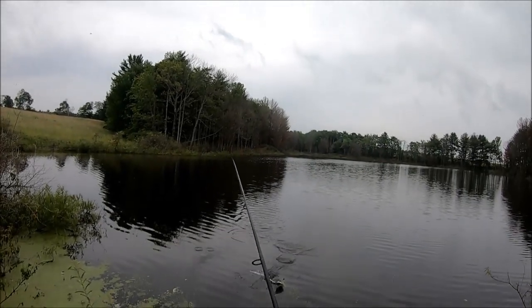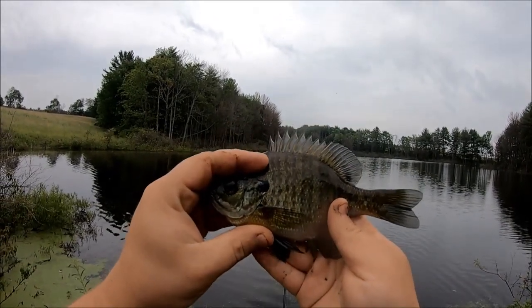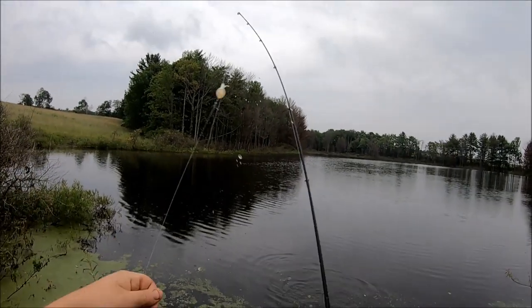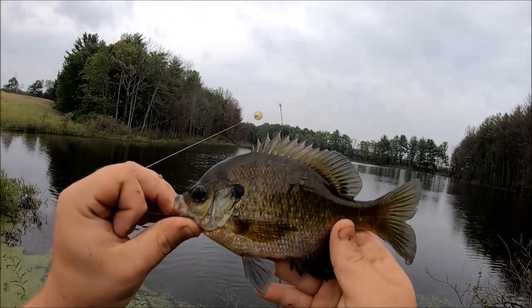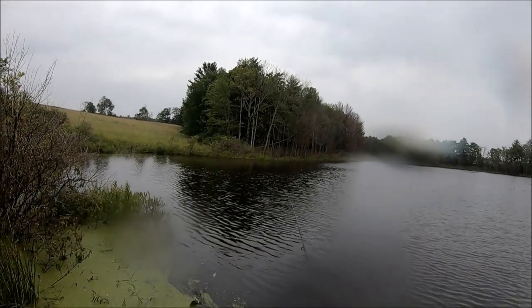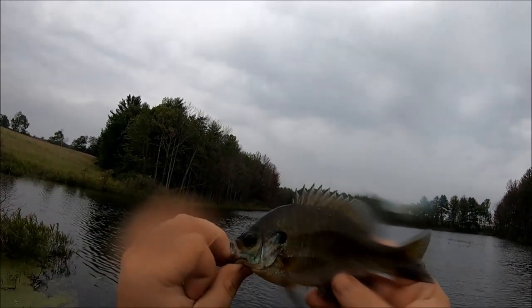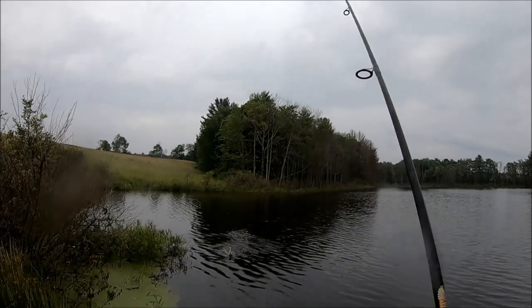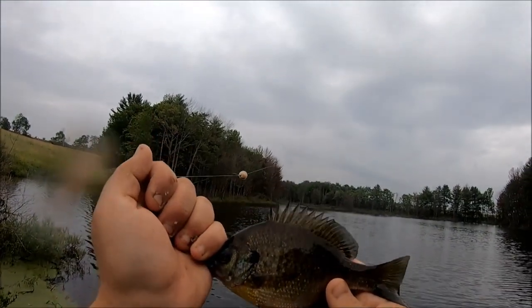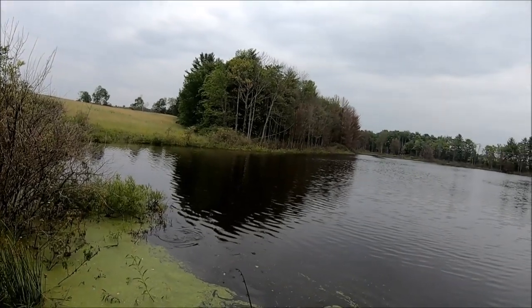There we go, number three — just nice small eaters. I just want like five or ten of these to make the jerky with. There's a better one, nice solid decent eater. I'm just using a simple casting bubble rig — I'll show you in a moment. After I'm done I'll fill my stringer up with five to ten bluegill, and another one.